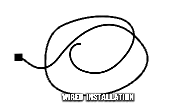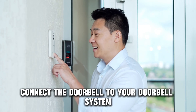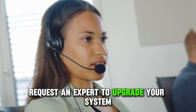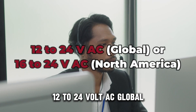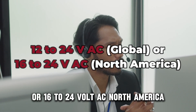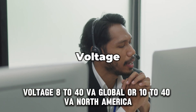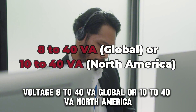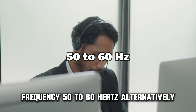Wired installation — check doorbell compatibility. Connect the doorbell to your doorbell system. If it's not compatible, request an expert to upgrade your system. Requirements: Power 12–24V AC Global or 16–24V AC North America; Voltage 8–40VA Global or 10–40VA North America; Frequency 50–60 Hz.